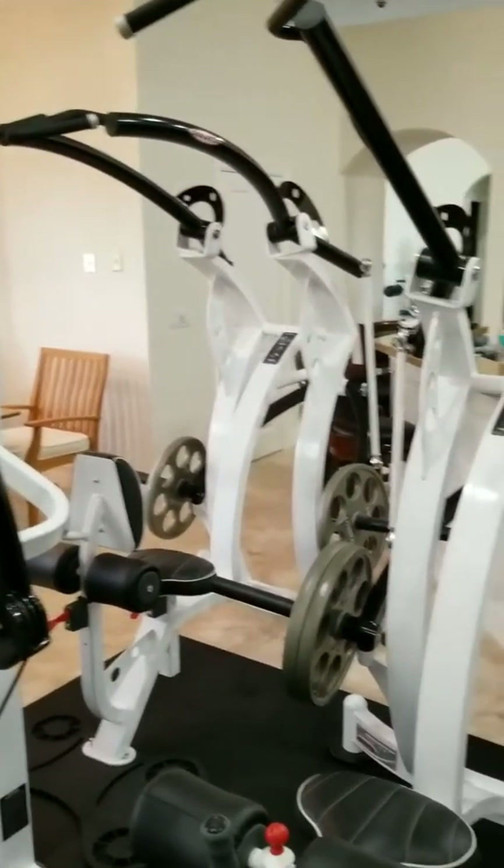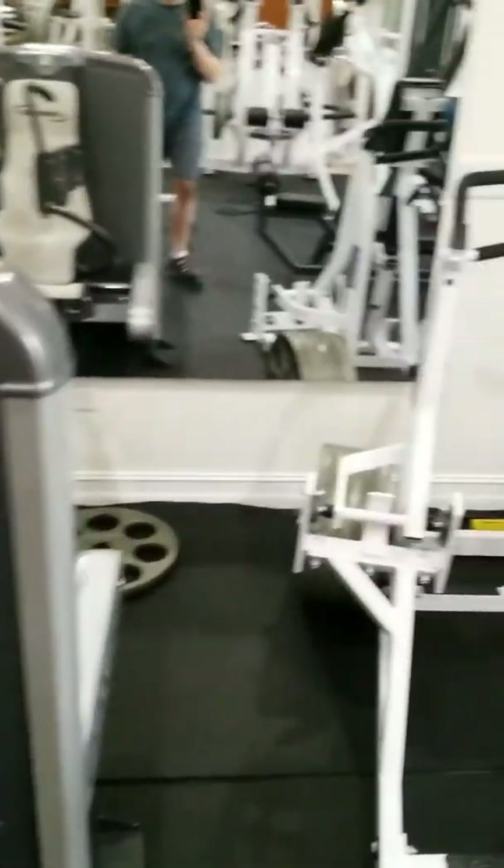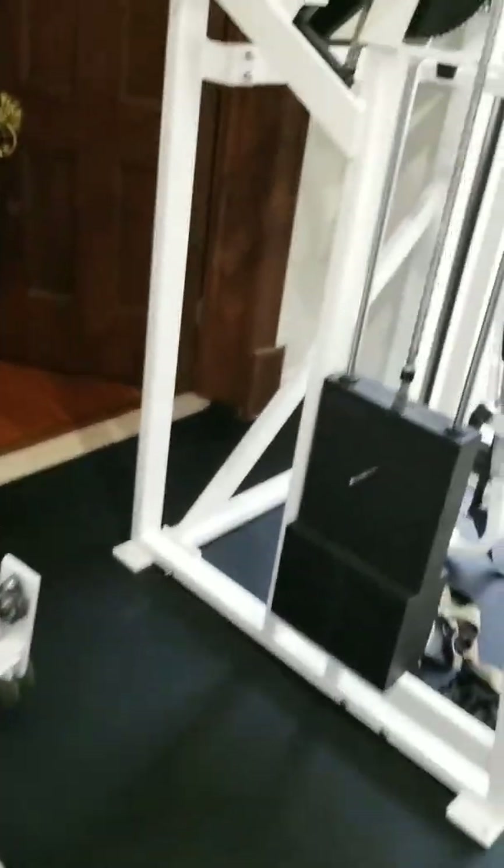We also have the Panatta high row and the plate loaded version of a pulldown. I've pretty much reached the end of this project in terms of lat machines and back machines.